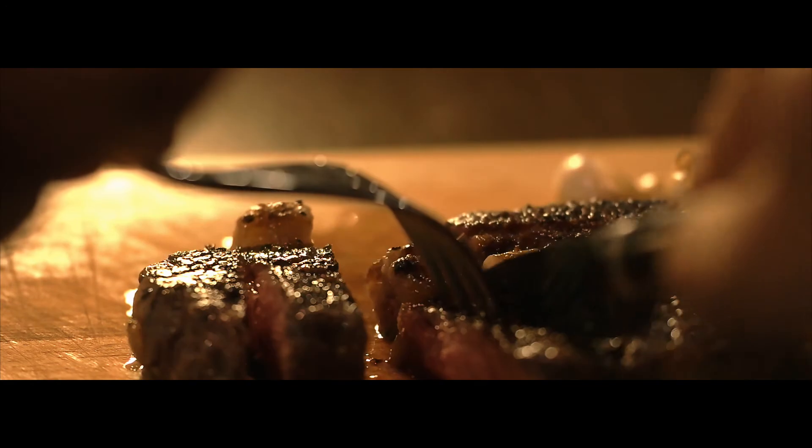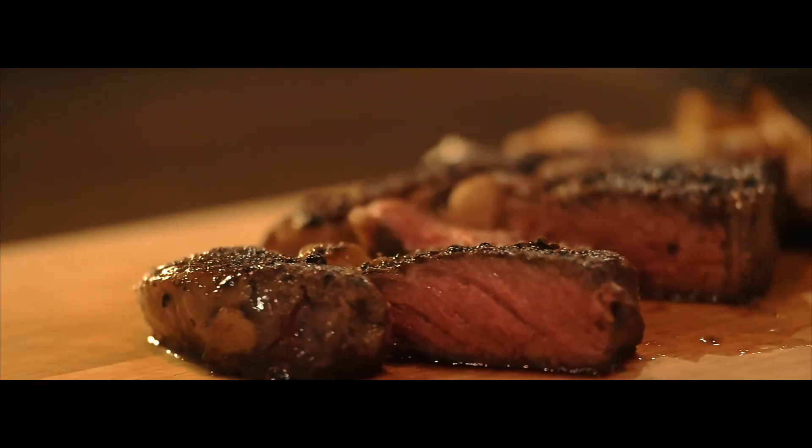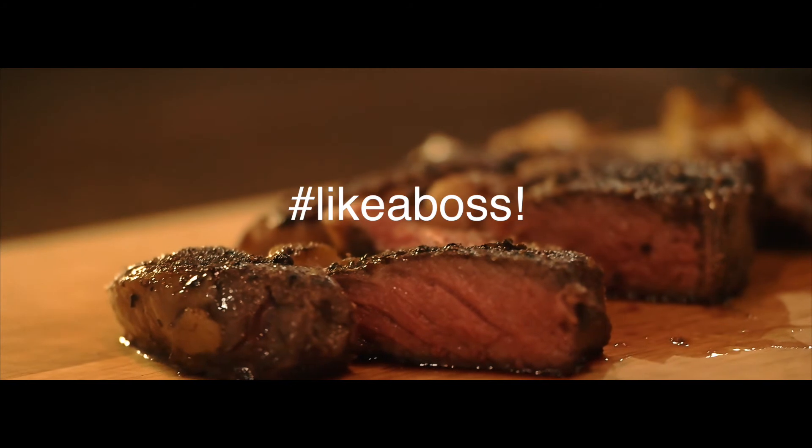Once done using the kettle, it can be stored neatly, out of sight, out of mind, so you could enjoy the better part of your life.